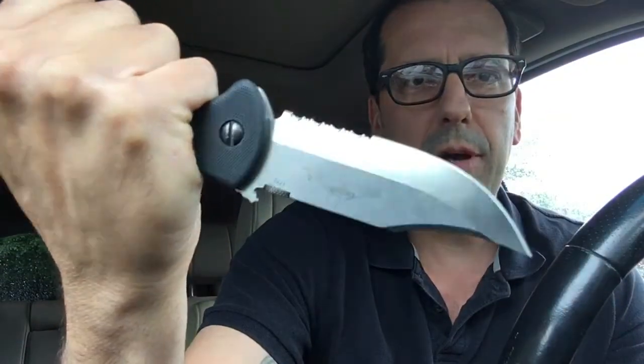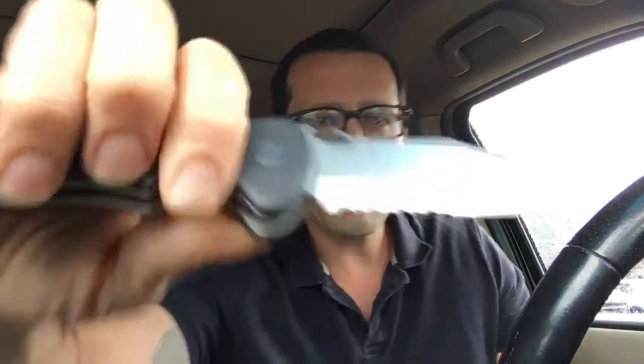This one is a little rickety, as are many Emersons. But it's just a really beautiful bowie, and I love it. On occasion I trot it out, like today. So no one better mess with me — I've got my CQC-13 and it's got teeth.